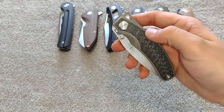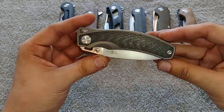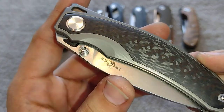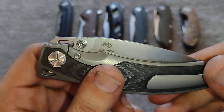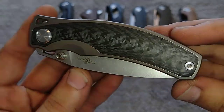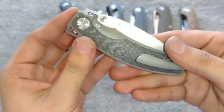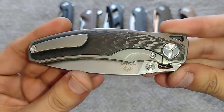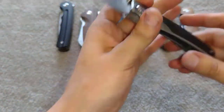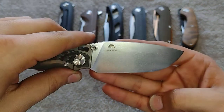Really liking thumb stud knives lately, and ones with holes and front flippers — that's what I've been into. Really nice thumb stud on here, and it's got torx if you want to change those out, which is a nice touch. Really nice milling overall, just a sweet design. That overlaid subframe lock style — really like the stonewashed finish they did. M390 on this one.